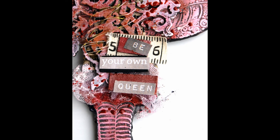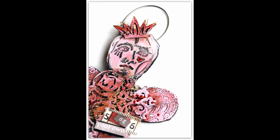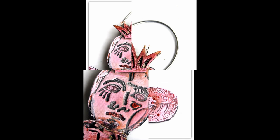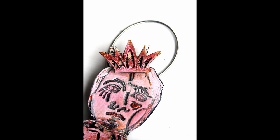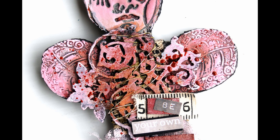The only other thing I did that I forgot to film was putting the title on — I just cut up some word stickers from Seven Dots and added them on. So there you go — there's my transgender fairy queen! Isn't he beautiful? Thanks again and I'll catch you next time — don't forget to subscribe, bye bye!